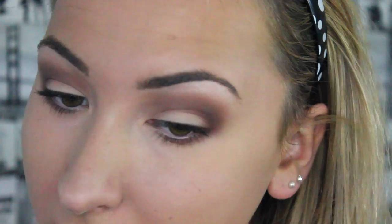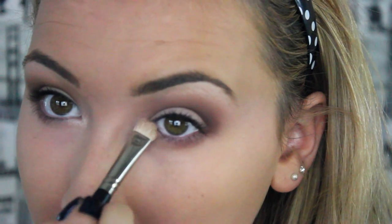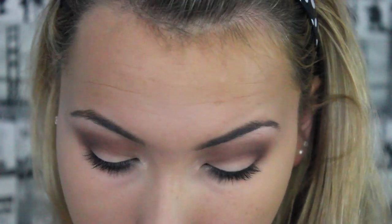So I'm just going to put that under there and blend it together. I'm also going to put a little bit into the inner corners of my eye as well, just to open up the eye a bit.